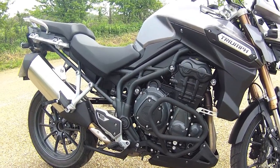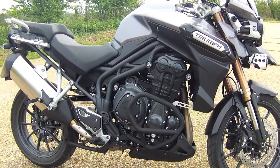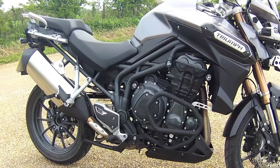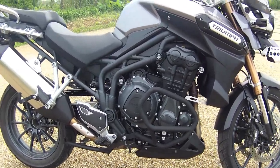Let's have a look at some of the optional extras here on this Triumph Tiger Explorer. Here you can see the engine guards or bars. They protect it if you were to drop the bike — which I have done — so they worked.